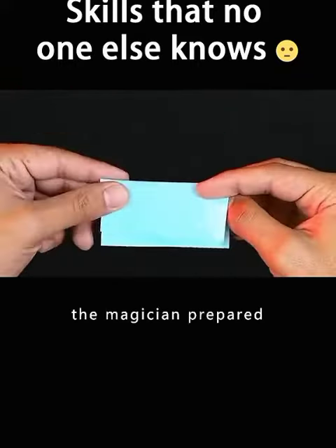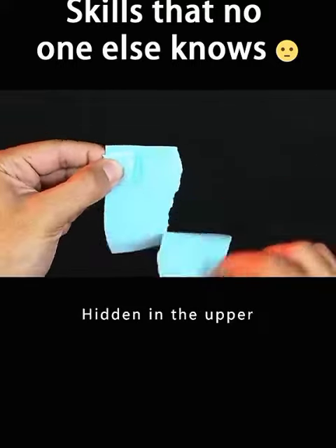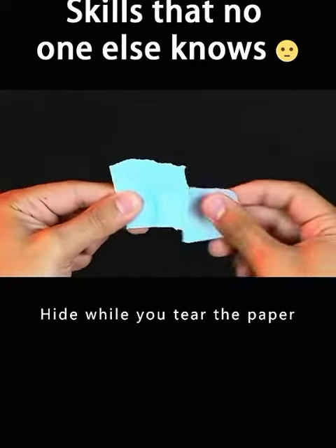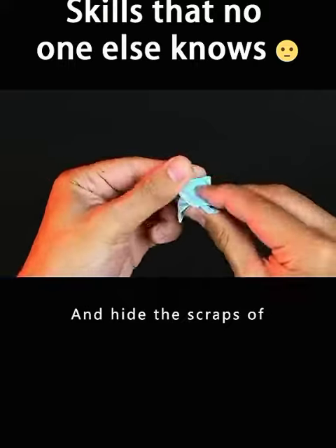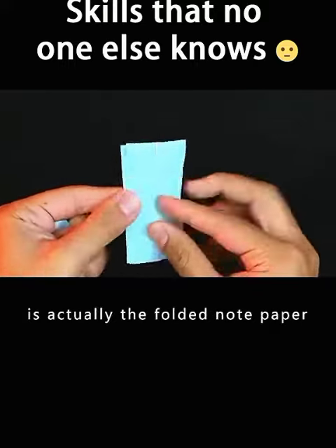In fact, the magician prepared two sticky notes beforehand. Fold one of them into small pieces, hidden in the upper left corner of the other one. Hide while you tear the paper, and hide the scraps of paper in your left hand. What is shown to the audience is actually the folded note paper.